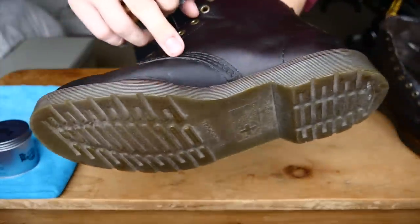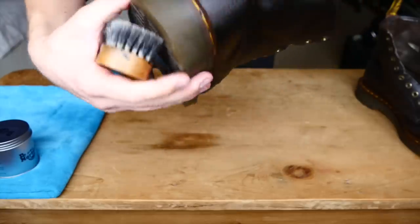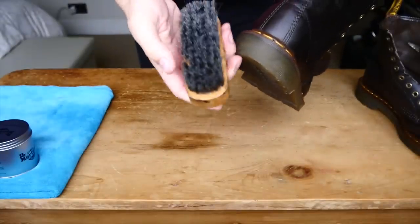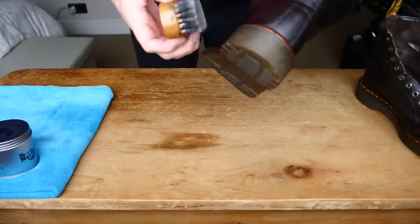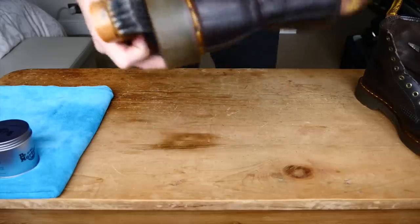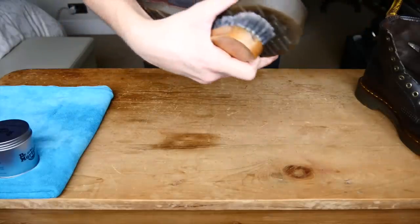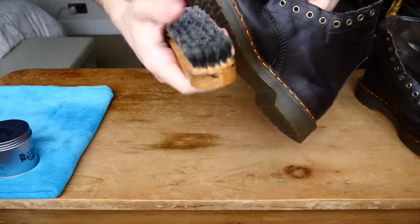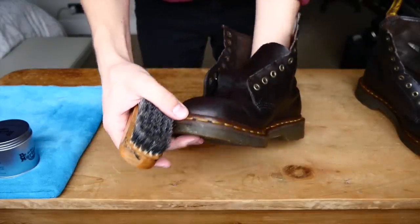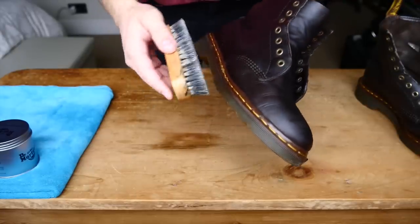Anywhere there's buildup you'll find it — especially around the stitching in the sole and anywhere along the heel line. Just use your soft bristle brush and work it in. This is going to do two things: it's going to remove the excess buildup, and it's also going to heat up the oils and the wax, which will actually massage it into the leather to condition it even more, rejuvenate it, and just make it look a hundred times better.